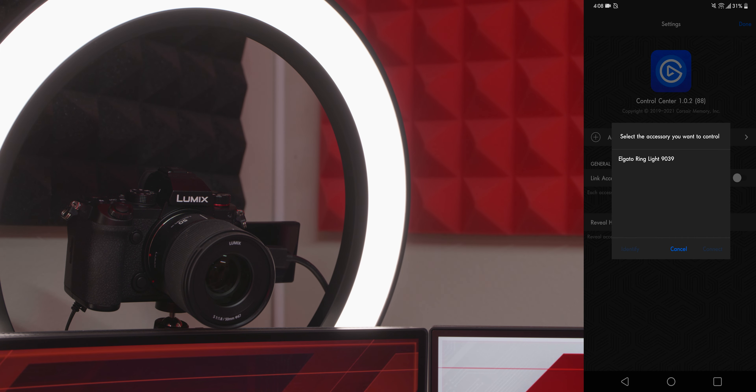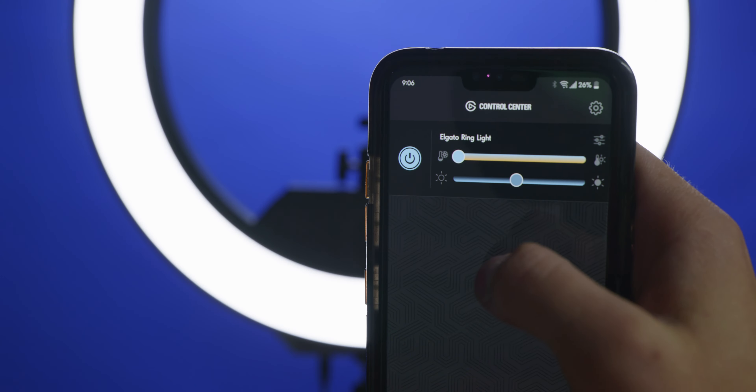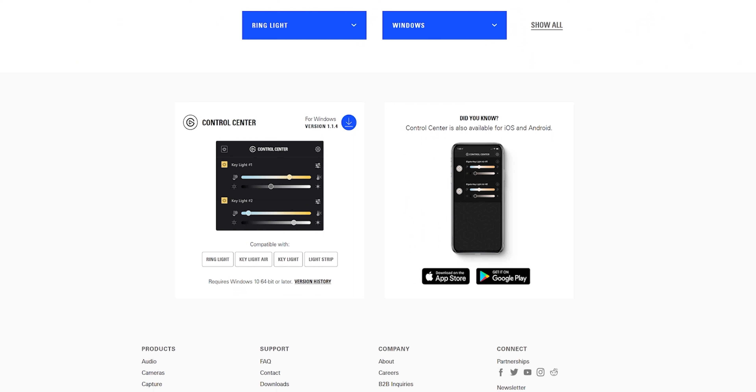On Android, you're basically doing the same thing but it's all through the app — just select the ring light and connect it to the network. After that, you can control the ring light's color temperature and brightness, as well as turn it on and off. You can also control the ring light through your PC and Mac by downloading the Control Center software.